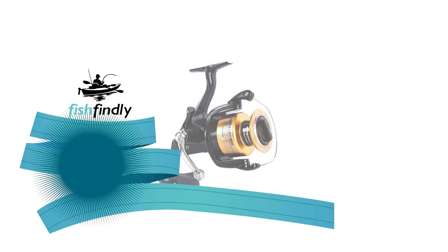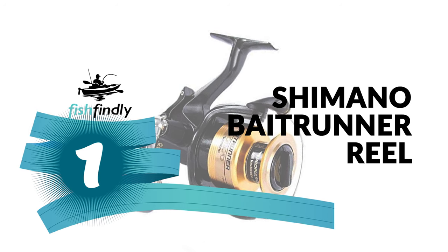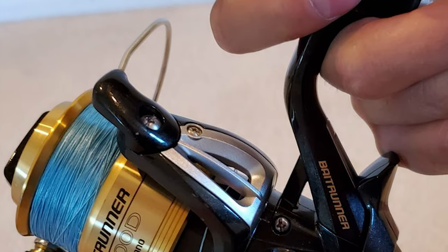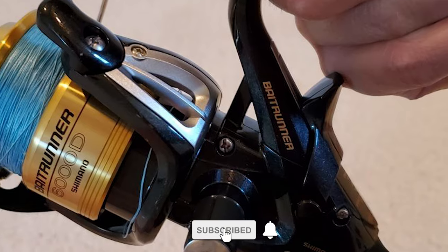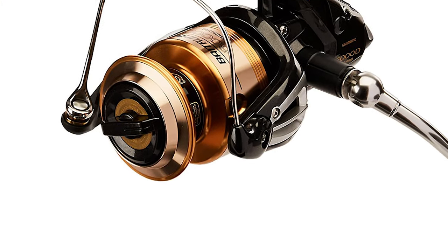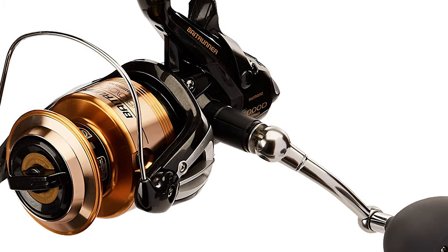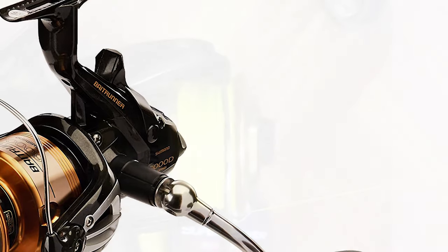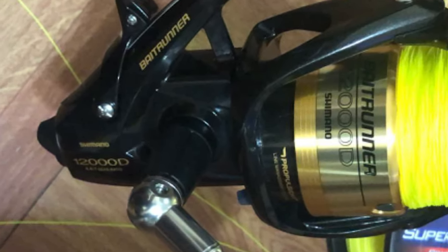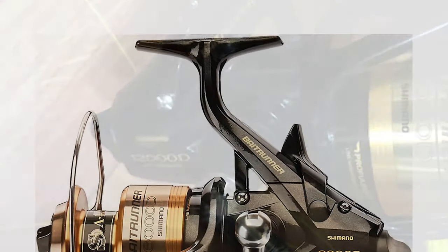From performance to price, from design to durability, the last product on our list is the best of all we've reviewed. Number one: Shimano Bait Runner Reel. The Shimano Bait Runner Reel is the most ideal choice. It features a secondary drag system that allows free spooling with the bail closed, letting your bait move naturally. It utilizes an oval oscillation gear that provides a consistent spool speed, resulting in an even line lay, excellent casting, and manageability — with less backlash, wind knots, or tangles.